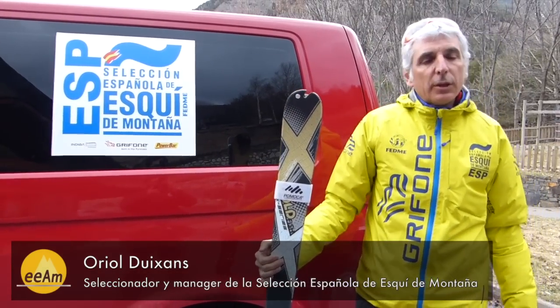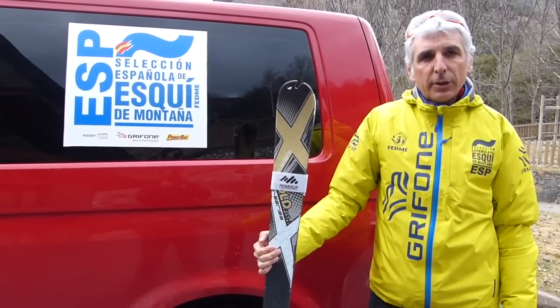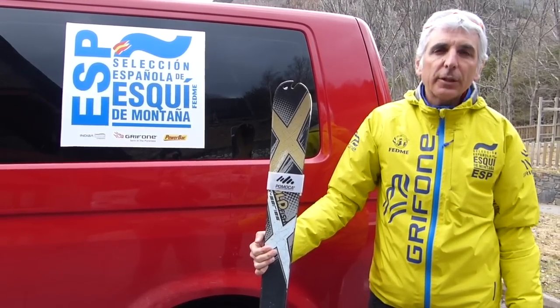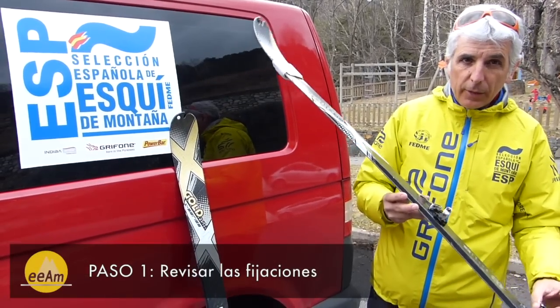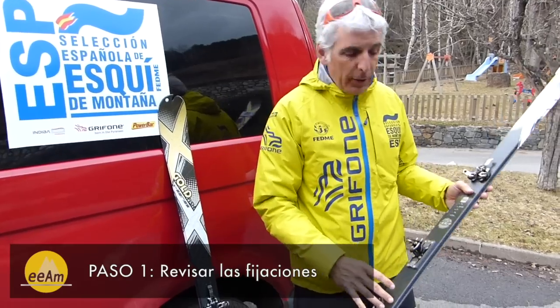Bienvenidos a las cápsulas de formación de la Escuela Española de Alta Montaña, donde os vamos a enseñar los siete pasos que tenéis que seguir para tener el material de esquí de montaña a punto y con total seguridad. Primeramente, deberemos comprobar la seguridad de nuestras fijaciones y ver que encajen perfectamente con la bota de esquí.